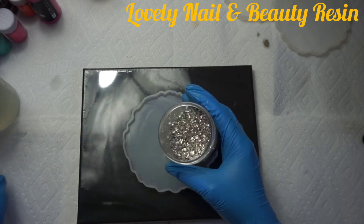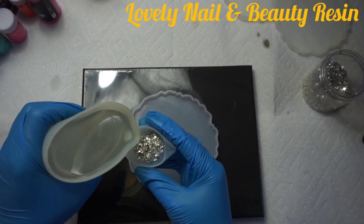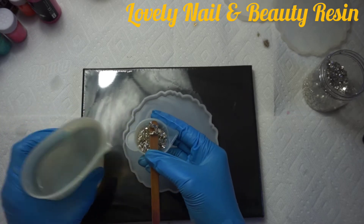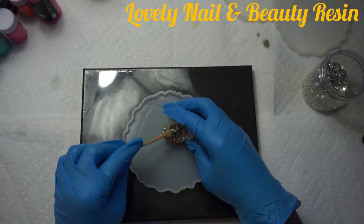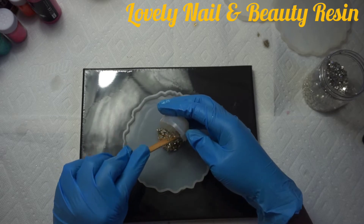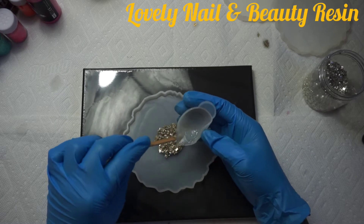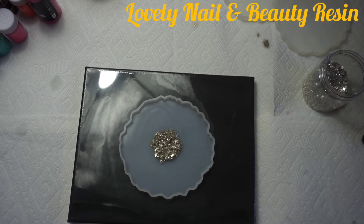I'm going to prepare the first coaster. I have my silver stones, so I'm going to put them in a small container and add a small quantity of resin. I mix that together so it's a little bit thick, then I place them in the middle of the coaster to create a circle — the stones are shiny and bright. That's my first coaster, and I'm going to leave it on the side for a couple of minutes.